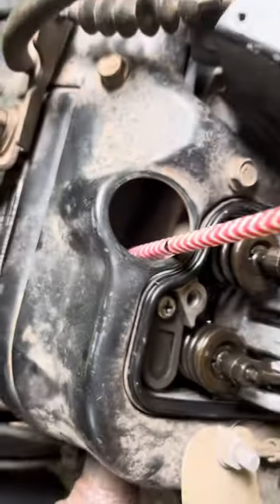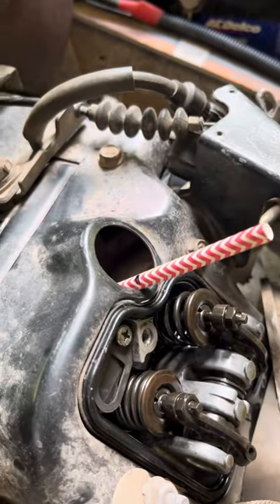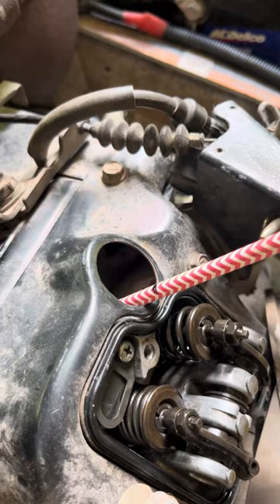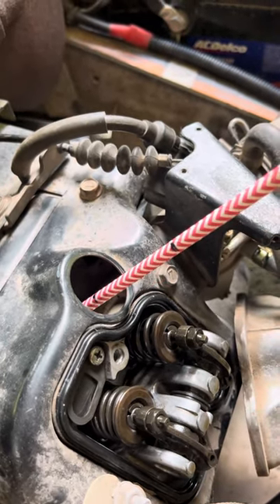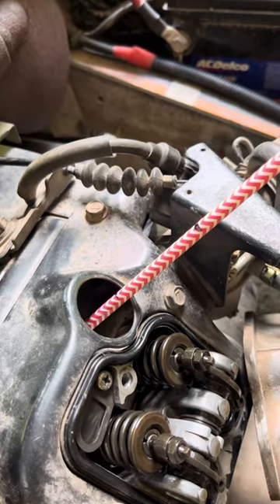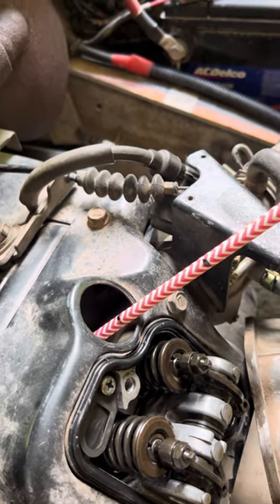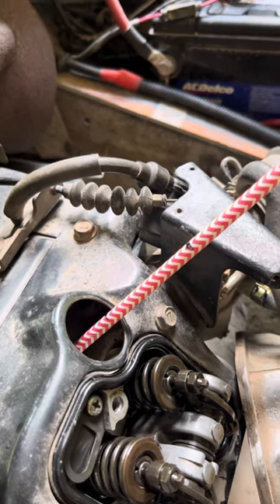Then I'll turn my belt — this belt right here — slowly. Depending on which way, as I'm turning it, you can see it coming up. The minute it starts going down again, I already marked it — that's top. I keep going and it starts going down again, so I go back the way it was. That's my top dead center.